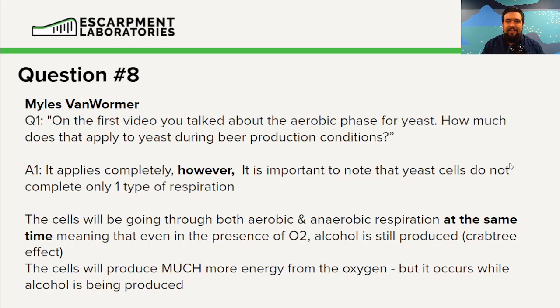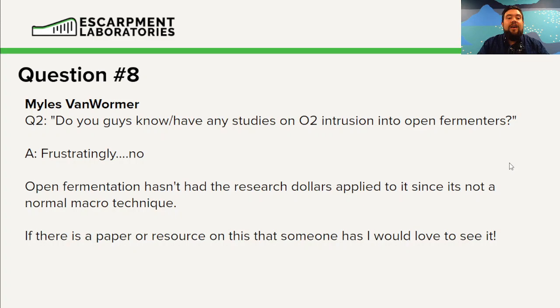Part two: do you know or have any studies on O2 intrusion into open fermentations? Frustratingly, no — open fermentation hasn't really been researched that much. There's tons of anecdotal evidence, but the minutia and mechanics of it, other than theoretical, aren't well understood. There aren't many breweries that have had an engineer come in and look at the ebbs, flows, and currents that occur. If there is a paper or resource out there, I'd love for anyone to share it.